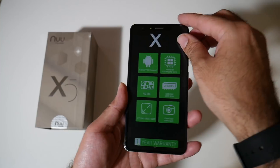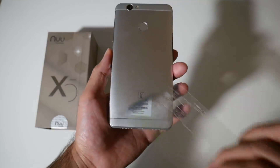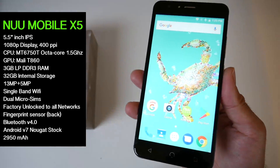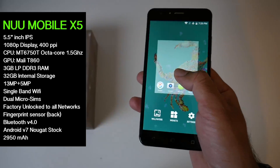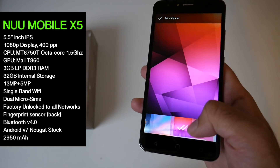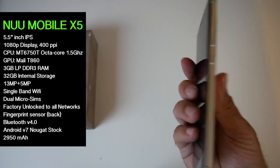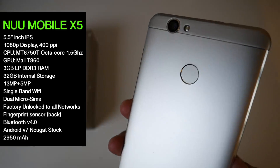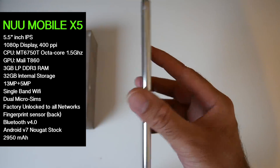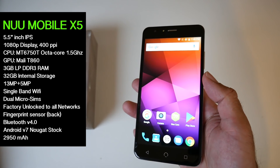So here it is guys, the new Mobile X5. I'll put the specs on the screen so you guys can have a quick read. You have a 5.5 inch 1080p IPS display with a pixel density of 400 pixels per inch, so the display is nice and bright with vibrant colours and sharp detail. Viewing angles are also not bad. You have an octa-core CPU, 3GB of RAM and 32GB of internal storage. You have a single 13MP camera on the back and a 5MP front camera. This supports dual micro SIM cards, it's factory unlocked to all networks and can work in all countries. Furthermore, you have a 2950mAh battery.